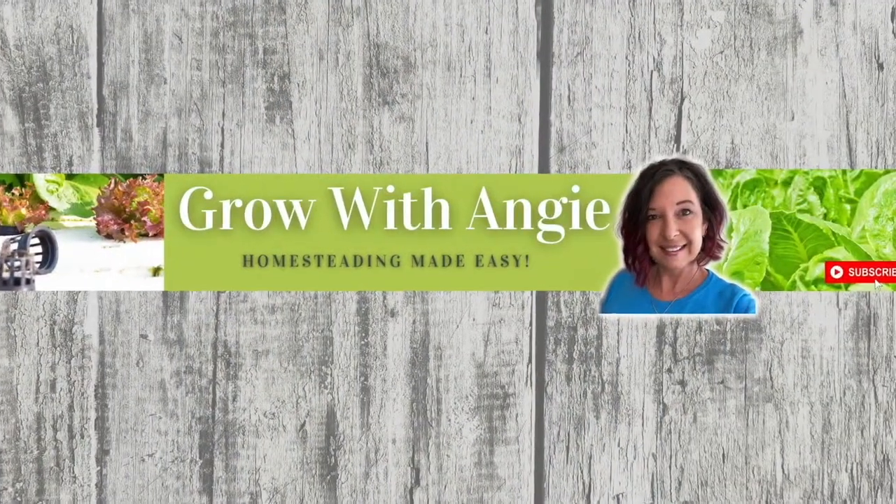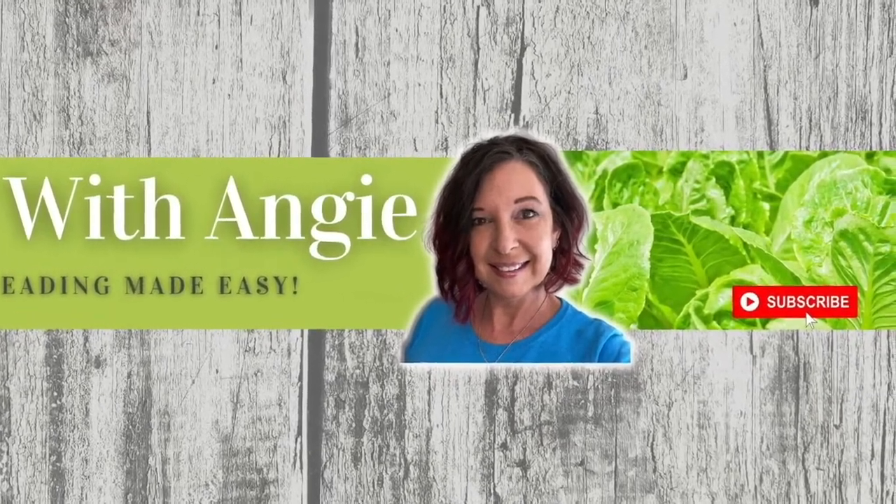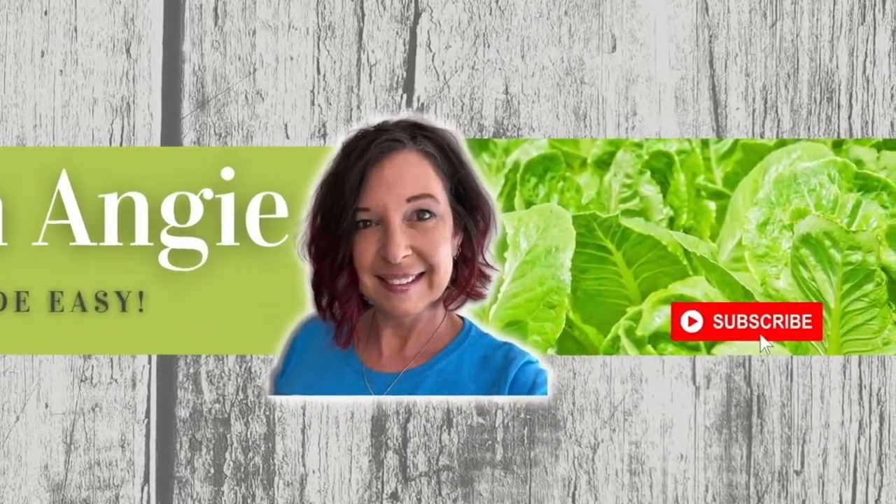Welcome to Grow with Angie. I'm Angie and this is the fourth episode in my quick tips and tricks for raising chickens. If you missed the other episodes, don't worry — you can totally watch them out of order and still get your quick tips. What are we talking about today?